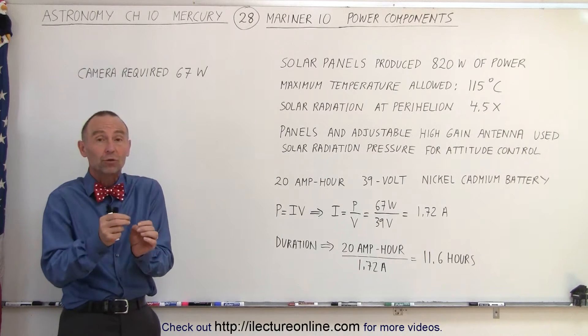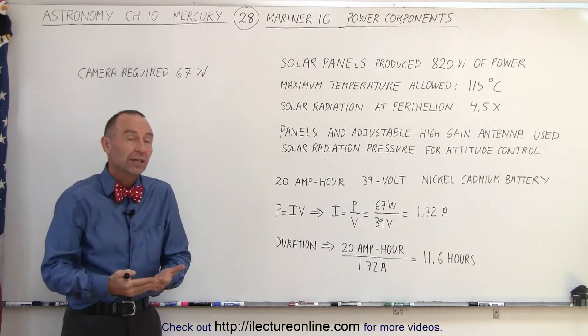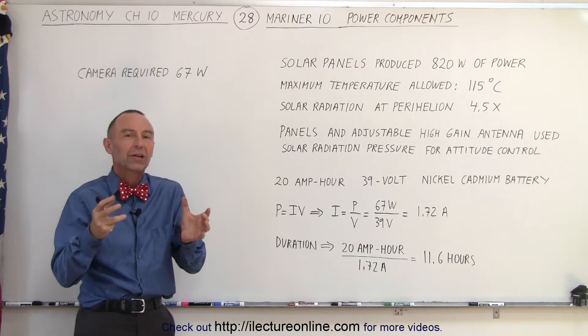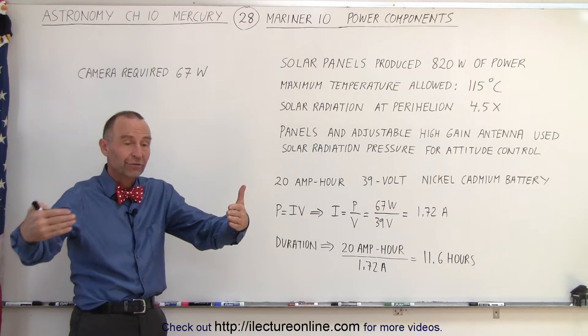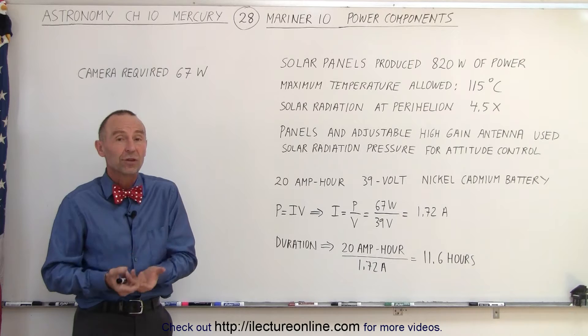So you need two components: one that can provide an additional amount of energy, and that's done through the solar panels. Then you need something to capture some of that energy and store it, in case there are periods where you don't have any solar radiation — such as when you're flying behind the planet and it's completely dark — and everything still needs to continue to function.